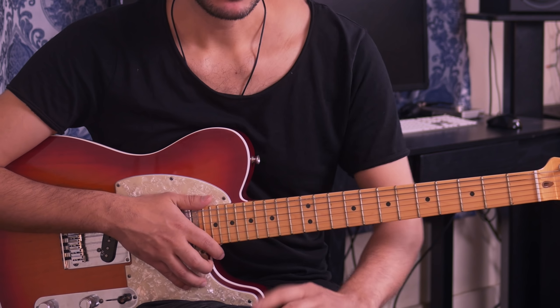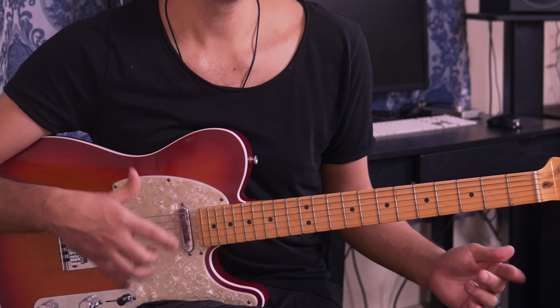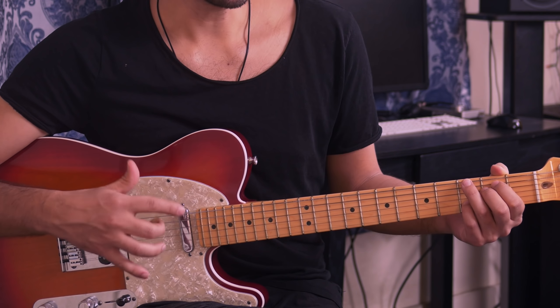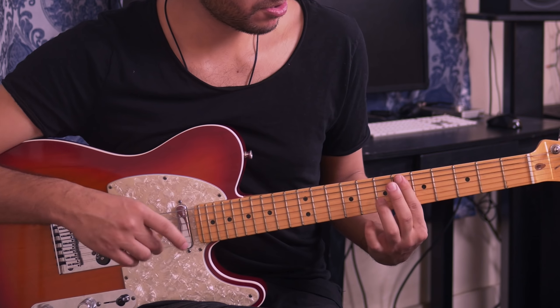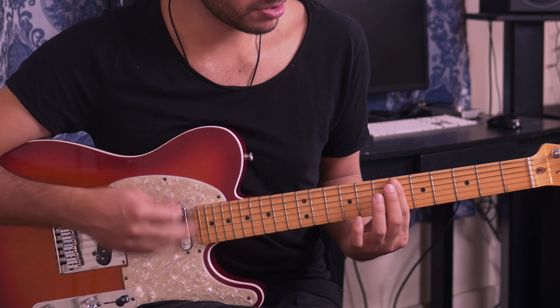Stay with me because at the end I'm going to show you a very easy way to play this on acoustic guitar using mostly open chords, so it's going to be very easy. Back to the original one — we're going to start on this chord. You're going to place your index finger on the 6th fret all across the strings.